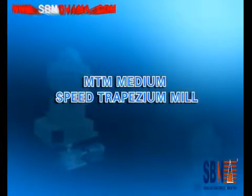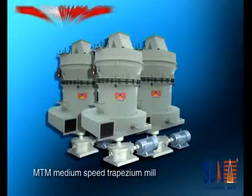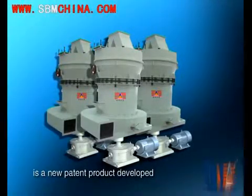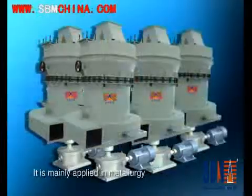MTM Medium Speed Trapeza Mill is a new patent product developed from high pressure suspension grinding mill.